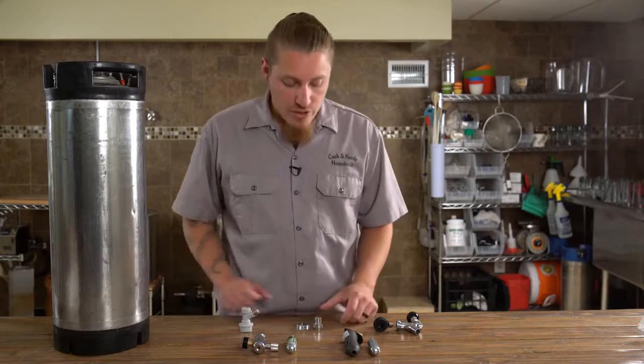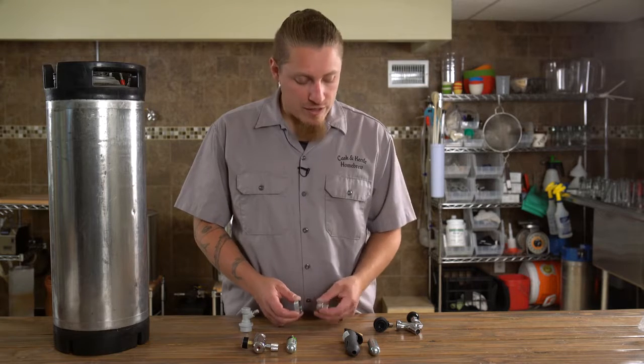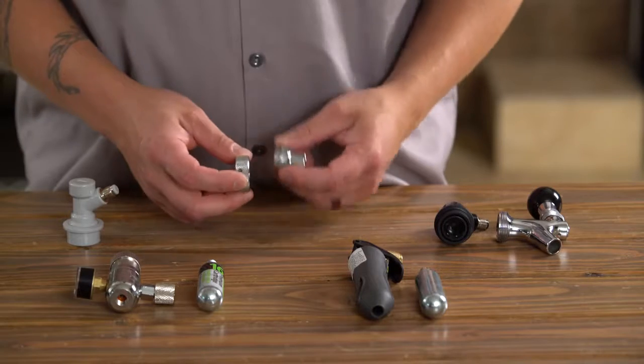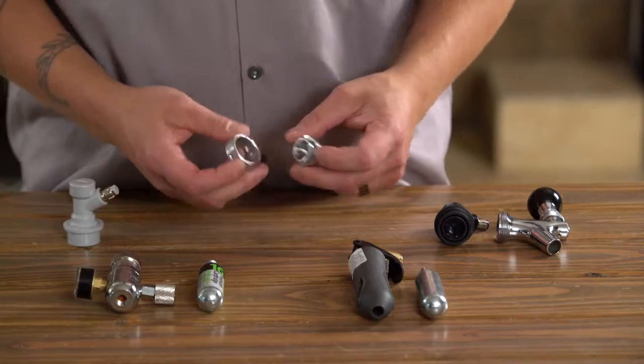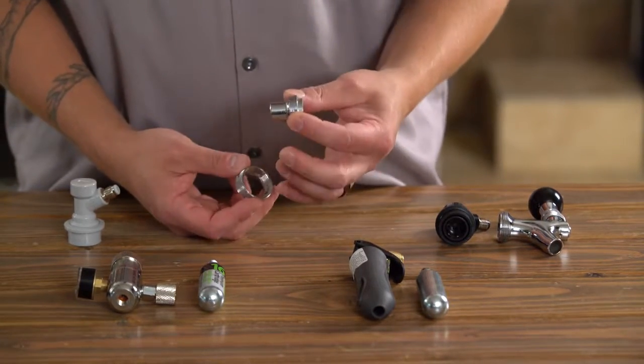The first product I want to show you is a simple connection piece that lets us hook up a hard faucet directly to a ball lock or threaded pin lock disconnect. It comes with the faucet collar and the connector piece.